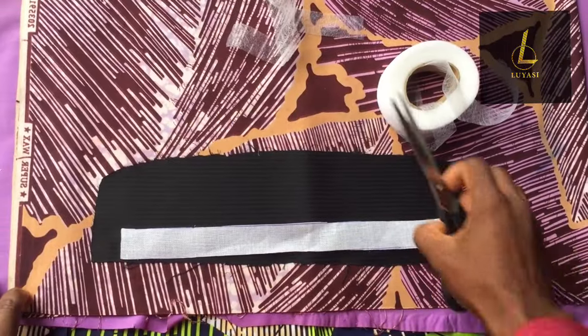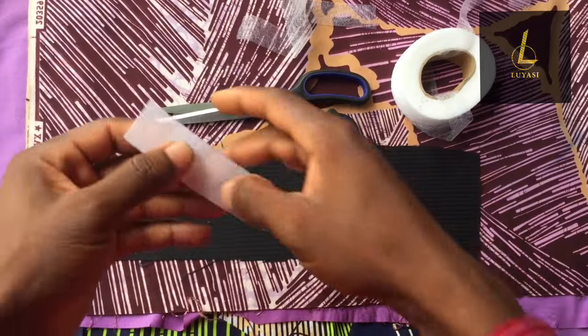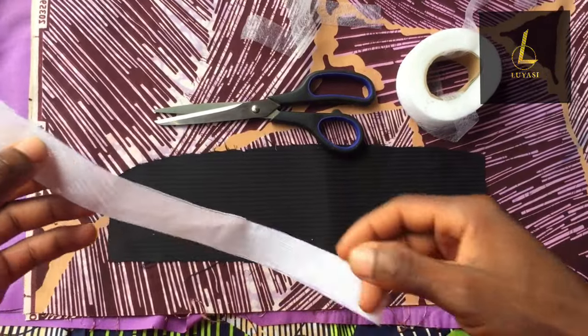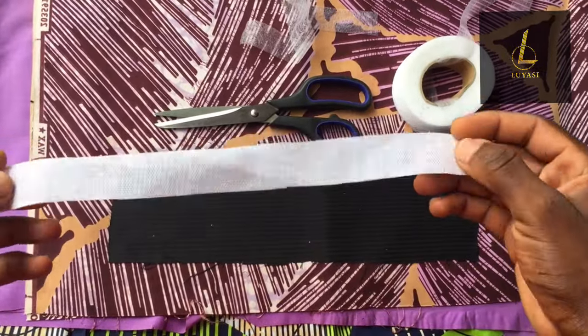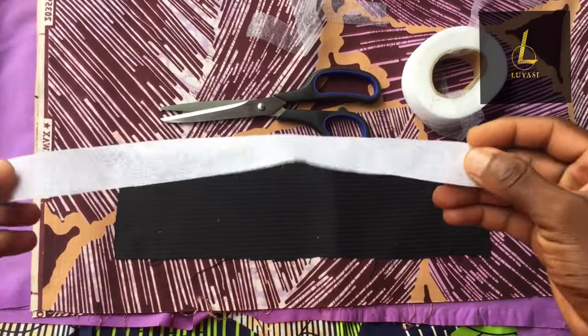Let me just run through the list of things that we need to fix this placket. You need your collar gum — some people use Saudi gum, some people use paper gum — but I found out that collar gum is the best gum to use on a placket for a senator wear. Then you need the fabric for the shirt placket, a pair of scissors, and hemming gum.